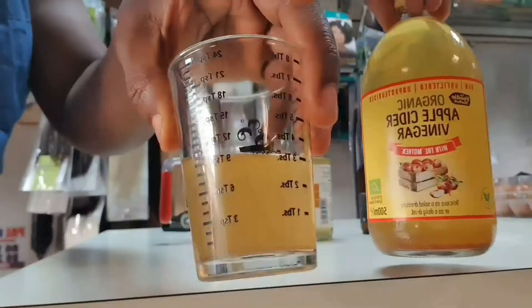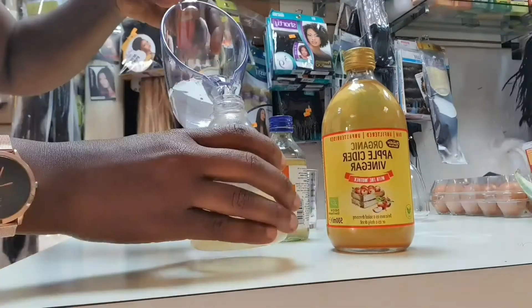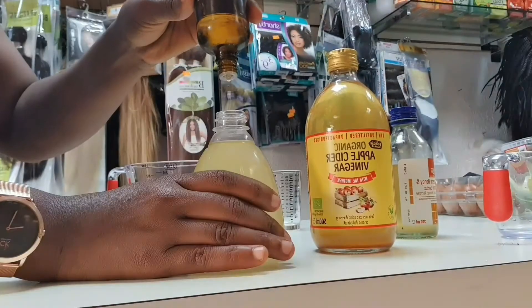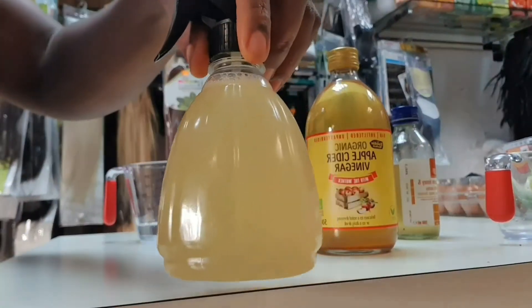All you're going to need first is apple cider vinegar, water, and glycerin. You're going to need 100 mils of apple cider vinegar, 200 mils of water, then one spoon of glycerin, then you put your intention oil — two or three drops should be fine — and shake. After you shake, you go ahead and spray it onto the scalp, just like so.